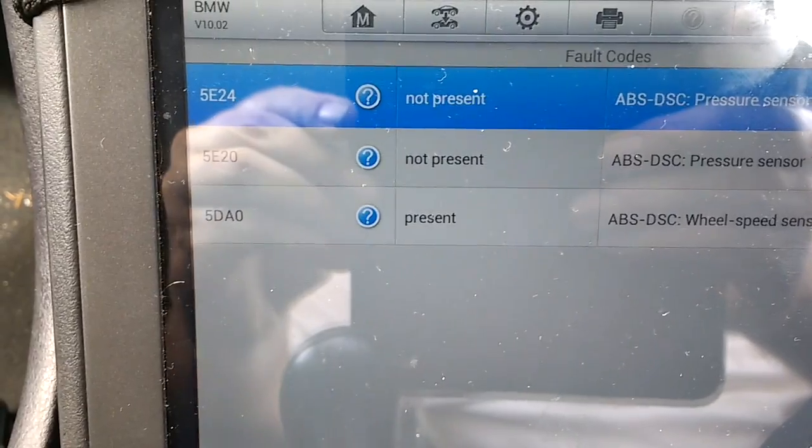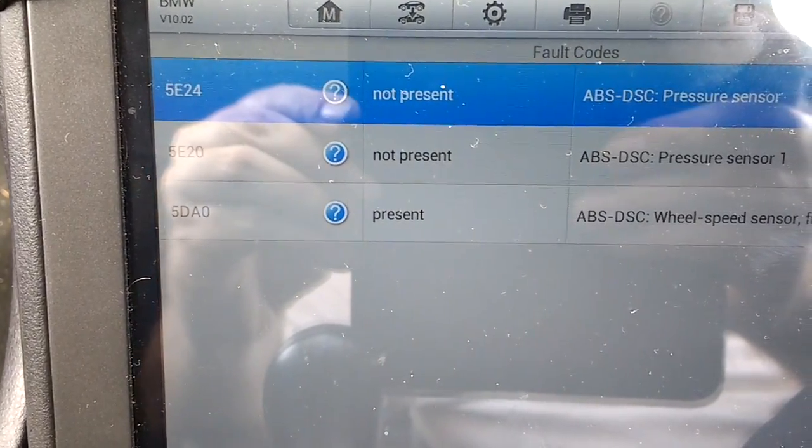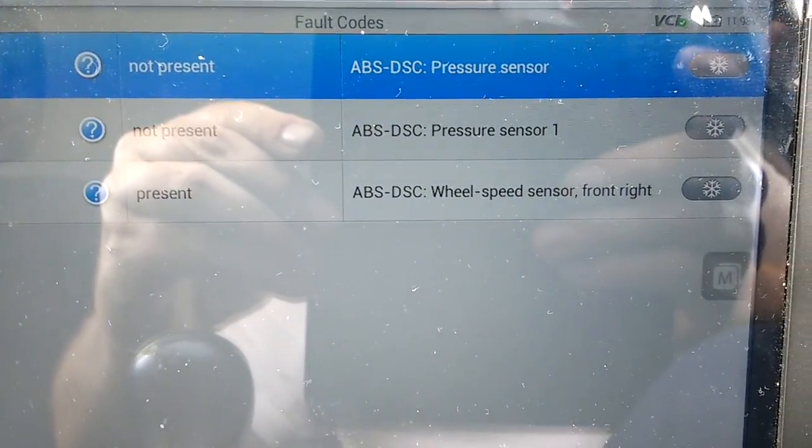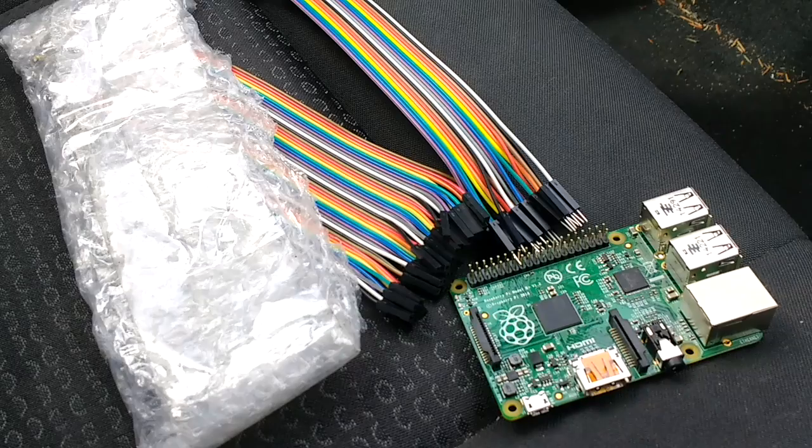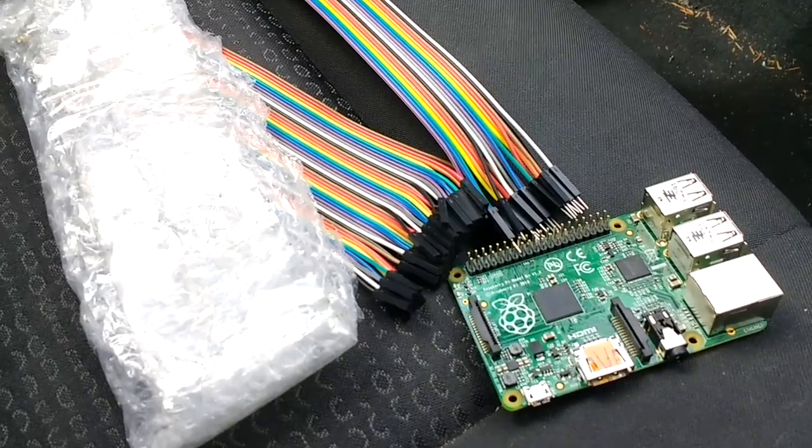Just to verify, I go to the scan tool and you can see the third code down says 'present' — it's a wheel speed sensor front right. Just ignore the other two codes; I've had them there for ages and never got around to fixing them.